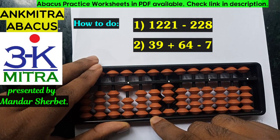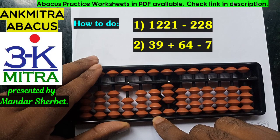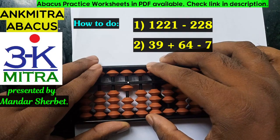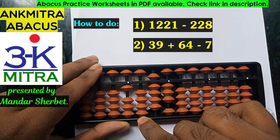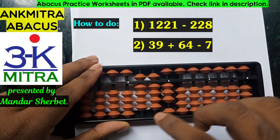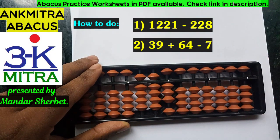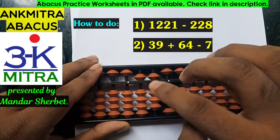For minus 10, on the next left rod I don't have anything available, hence I will have to use the big friend formula of minus 1, which is plus 9 minus 10. Again for minus 10, I will have to use the big friend formula of minus 1, which is plus 9 minus 10. And in this way the subtraction of 228 will be over.